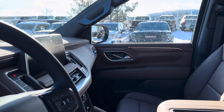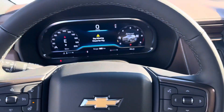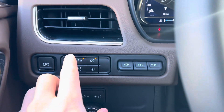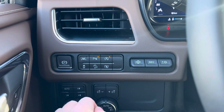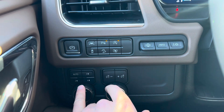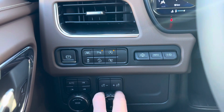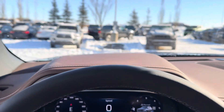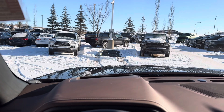This unit also has the full panoramic sunroof and a Bose sound system. Inside, it's equipped with heads-up display, parking sensors, and automatic start-stop for the engine — where the engine shuts off when you come to a full stop at a red light. It also has 360-degree cameras, auto, four-high, four-low, two-wheel drive settings, and adjustable interior brightness.